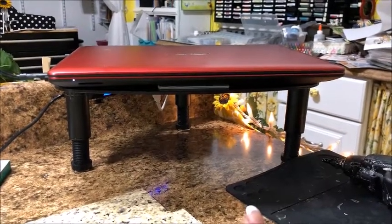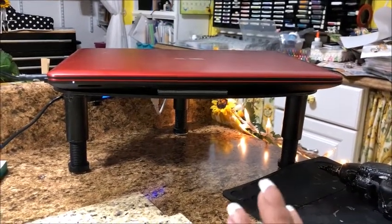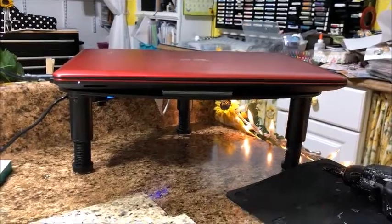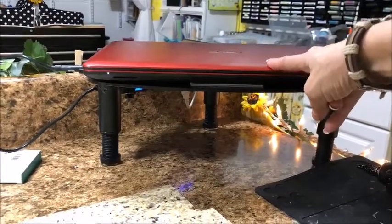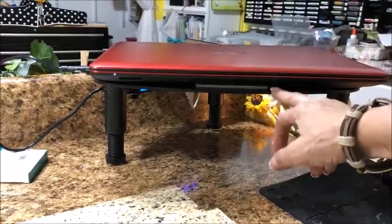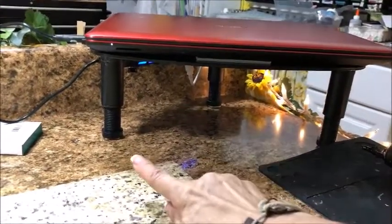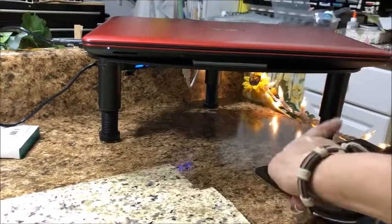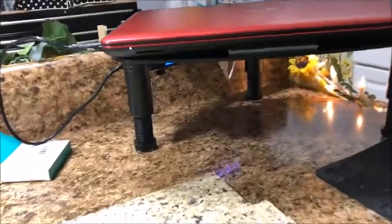I want to show you what I do to keep my computer and its riser from falling off my desk or accidentally getting pushed off. Velcro is our friend! There are five pieces of velcro underneath the body of my computer on top of this shelf, and as you can see, it's not going to move anywhere. There's also a piece of velcro under each one of the legs - I just cut a little piece off.